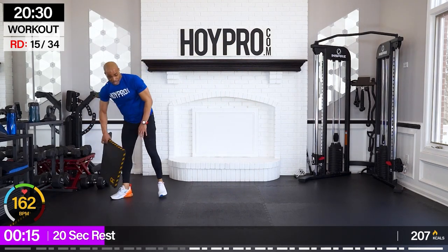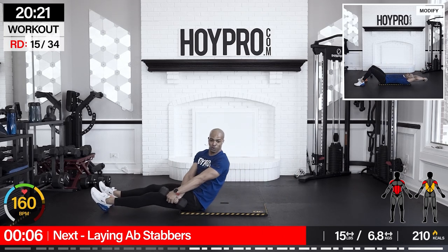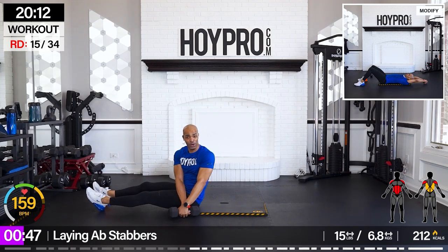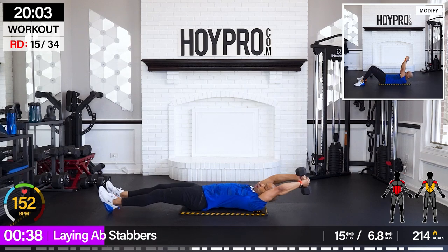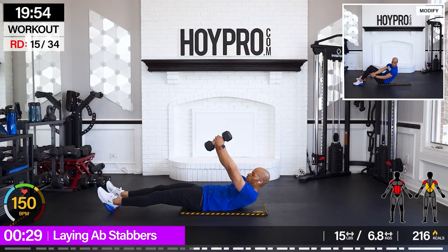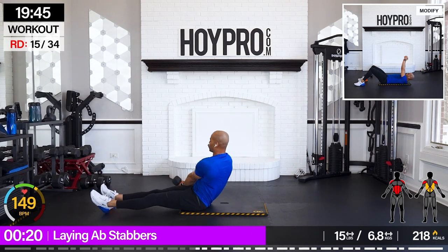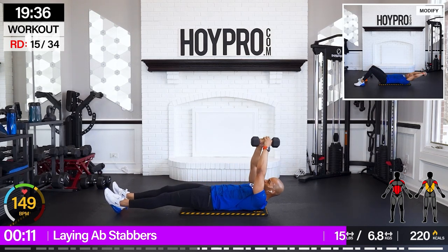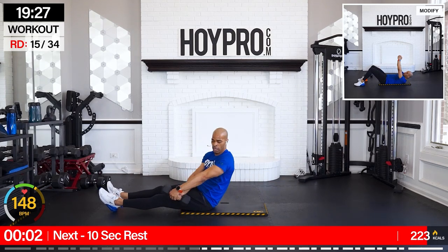Let's get back to the floor — hit those abs. I need to get off those legs. Laying ab stabbers — I've heard you all say you like this one. Grab a 15-pounder, bring it up and over, control, and back. Breathe it out here, strong through that core. Huge props for pushing through — I know that last move was a scorcher. Sit all the way up, control it all the way back. Big exhales as you come up — one more.